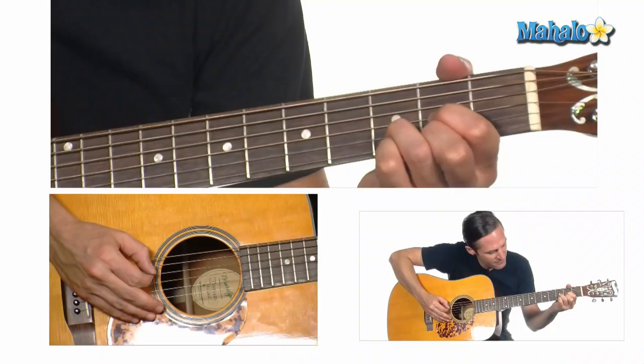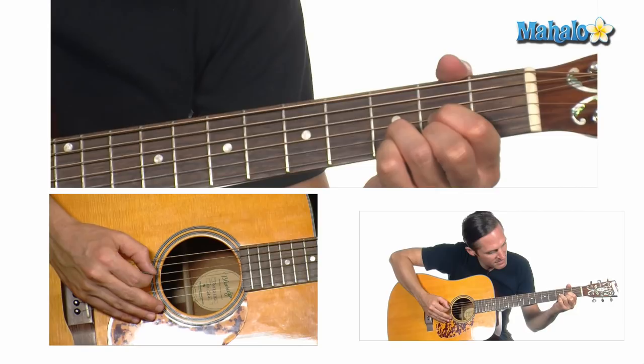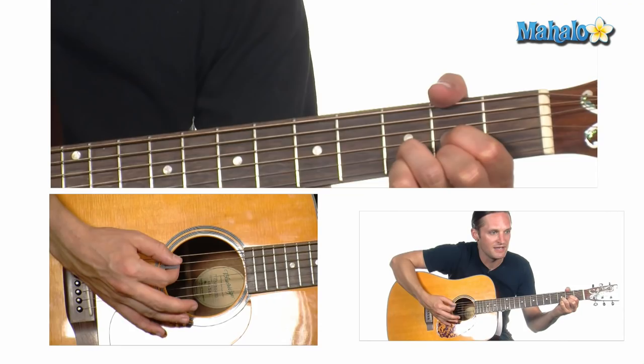Get your D major. That is the 2nd fret on the D string, the 3rd fret on the B, and the 2nd fret on the high E.